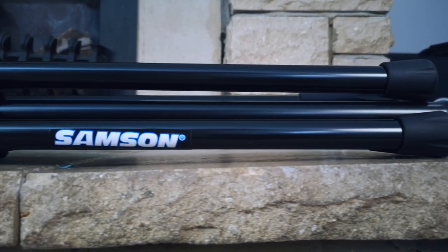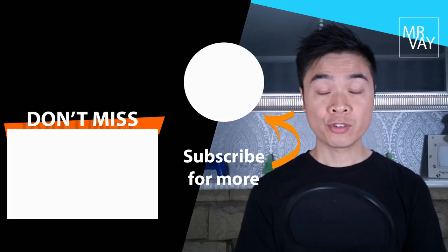The product link is in the description below. Thank you for watching, and please subscribe for more videos like this.